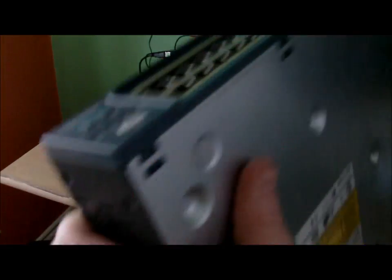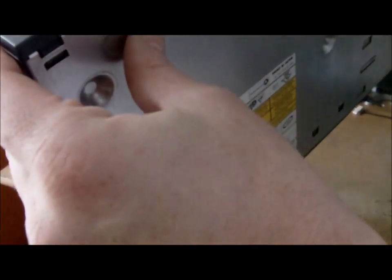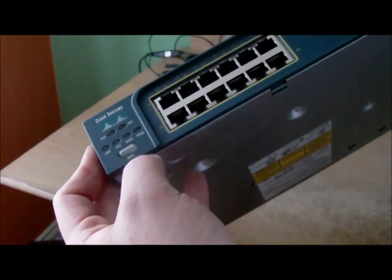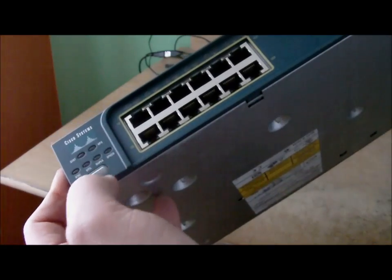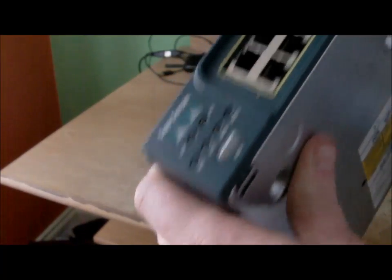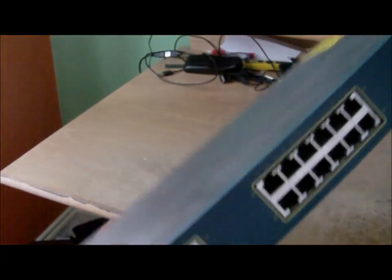We'll use this for our home network. Overall, it's a good piece of equipment. The thing with switches is this doesn't have a power button — it's basically just powered up as soon as you plug it in. Overall, a really nice piece of equipment. I'll be looking forward to using this. Props to the seller for a good piece of equipment. I'll do a test on it by hooking it up with the power supply and seeing what it's like, and we'll go from there.